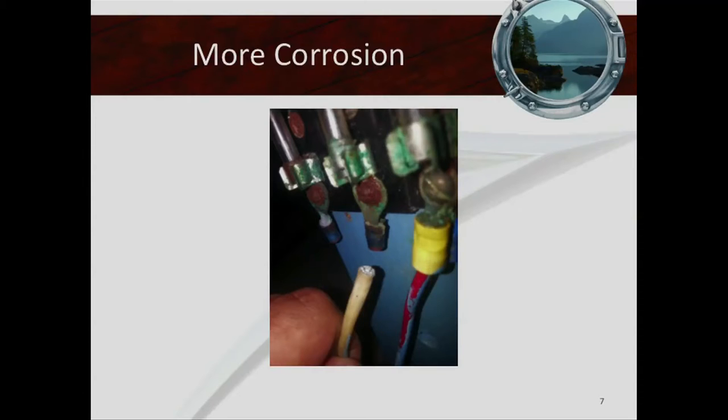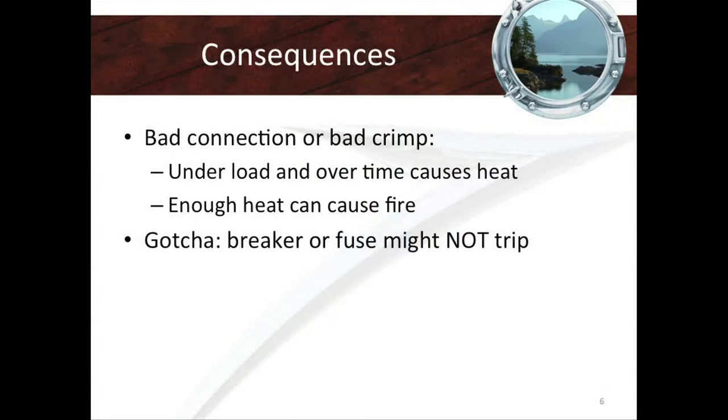You always want to be able to depend on your equipment. Nothing drives us more crazy than intermittent problems or things that stop working randomly. That's why you should think about insulation and making sure that over time, corrosion doesn't eat the wire away.